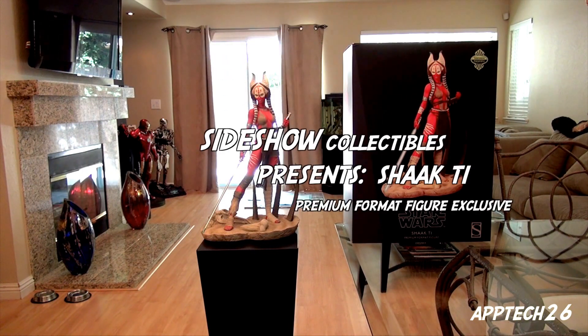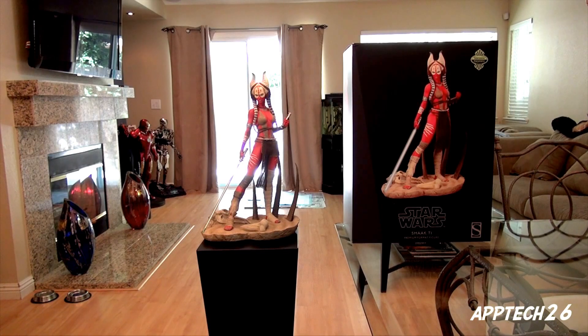Welcome YouTube, this is Aptech26 bringing another side trail collectibles review. Today we have the amazing Star Wars Shaak Ti premium format exclusive. Everything about this piece — when I opened up the box I was truly impressed, from the base to just everything about it. They didn't leave any detail out.